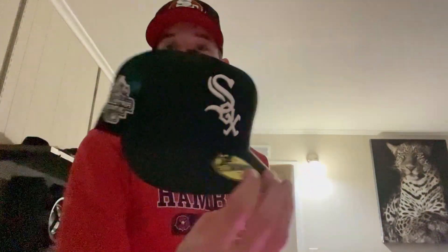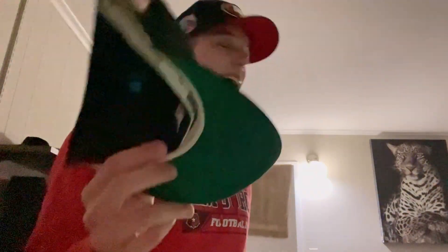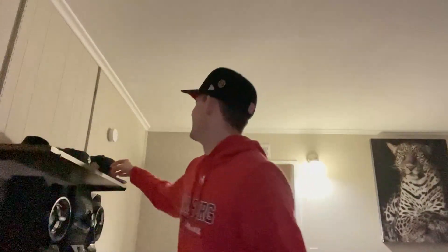Still not sure which team this hat is. I looked at it before and I'm torn between the Reds, Indians, and Chicago. It says Indians on the side, but this looks like the current Reds logo. Apparently it's the old-school one — a Hat Club release. Whatever, Hat Club does what they want.